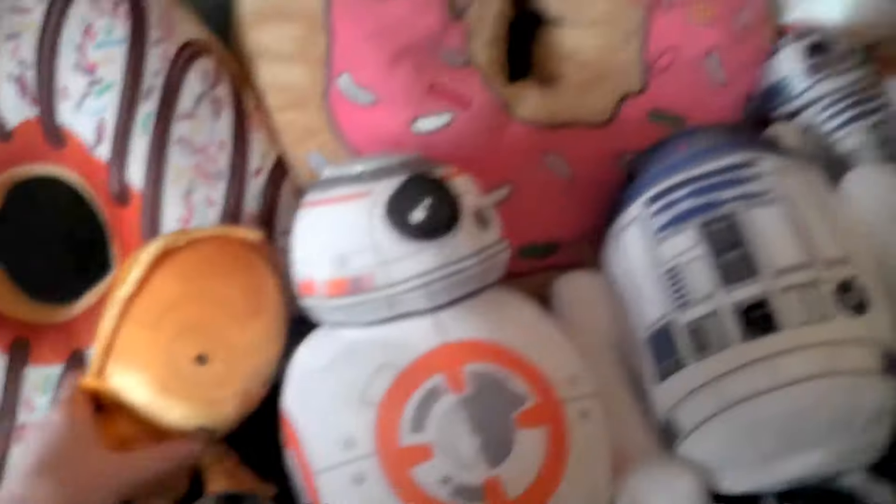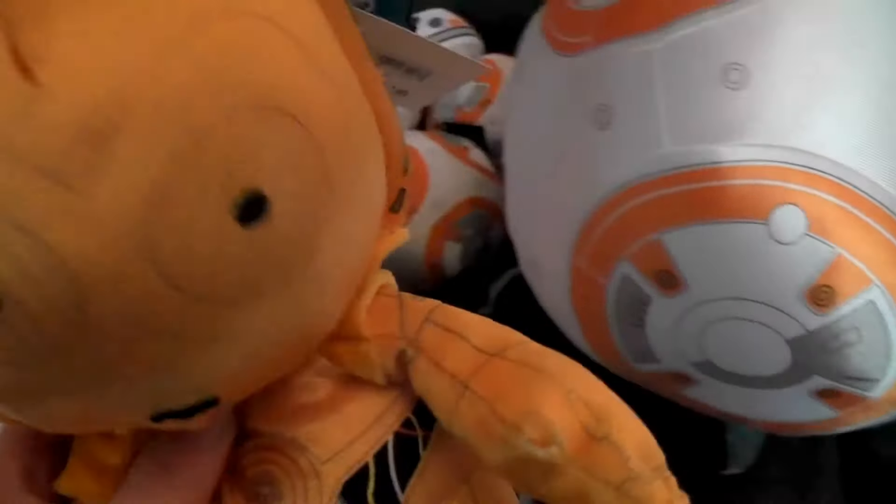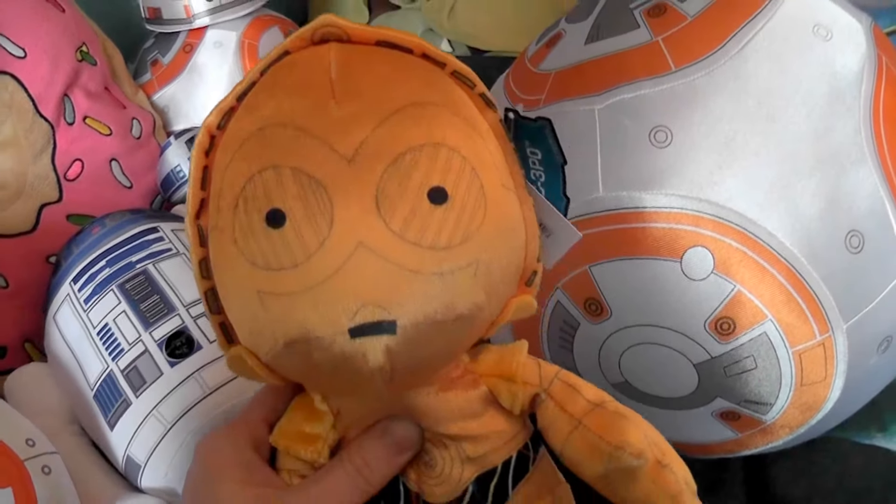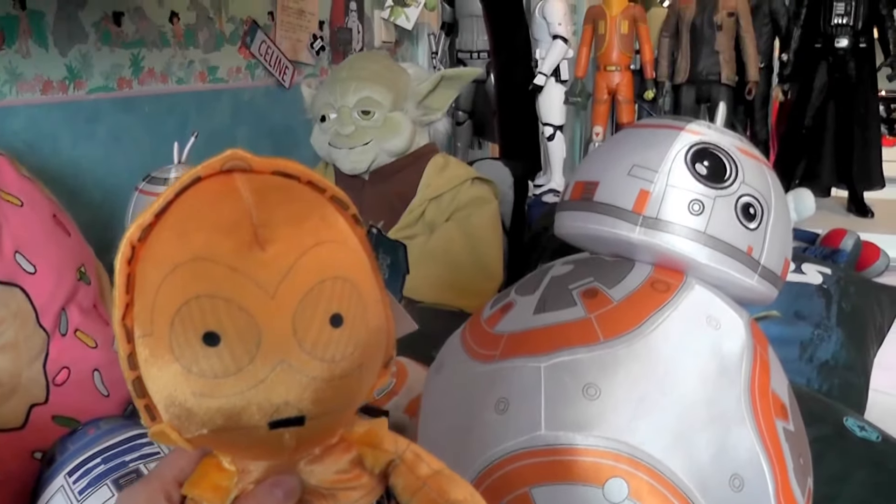Now where's... oh, here's Repio. I guess that's it about my droids. I really hope you enjoyed the video and I'll see you later guys. Thanks for watching. Bye!